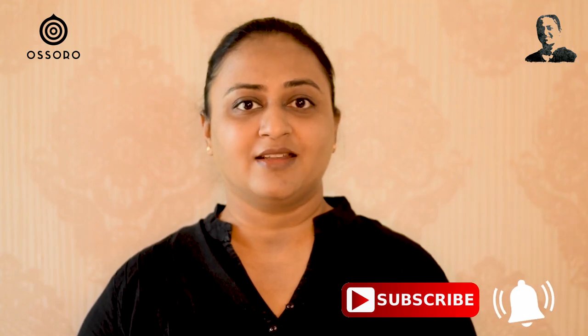Hello Bakers! I'm your host Sonia Gupta and welcome to Anybody Can Bake. Every Friday, I bring you a brand new 100% Eggless Baking Recipe. If you have not subscribed to my channel yet, then subscribe now and hit the bell icon — you will never miss my upcoming recipe videos.